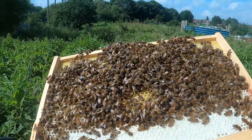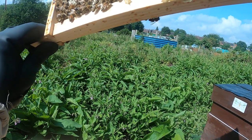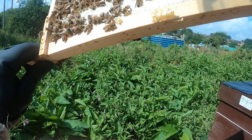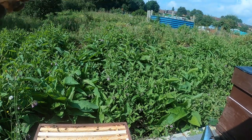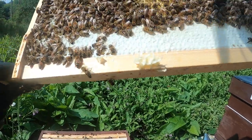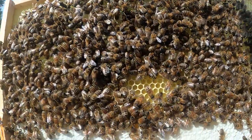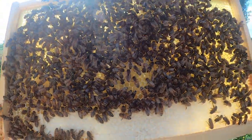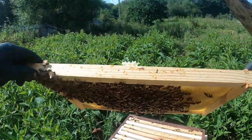That one's just got nectar. Actually, there are eggs at the bottom of there as well. There's definitely eggs there — I don't know if you can see them as it's against the sun, but you may be able to. There's definitely eggs there.